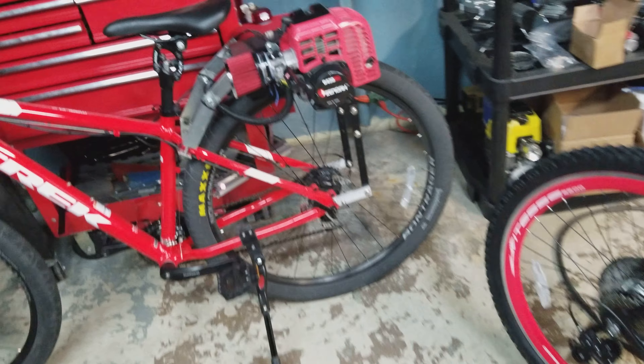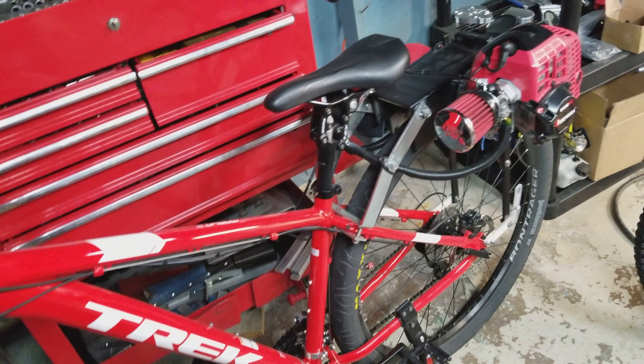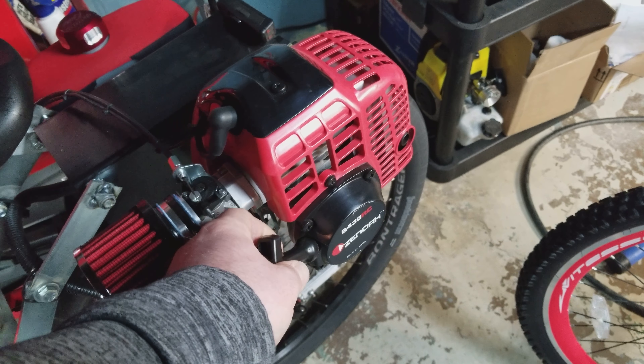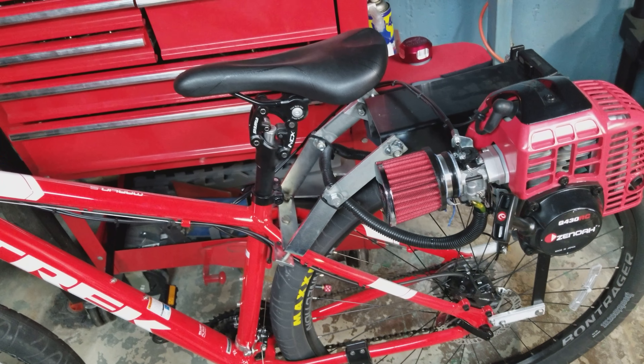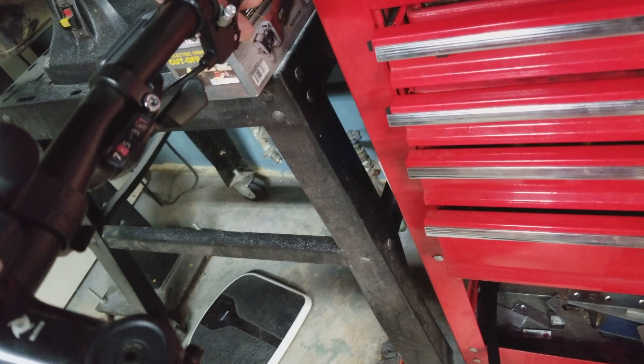Next, we're going to go to the friction drive setup. These are personally my favorite setup. These are pull start with centrifugal clutch, so what that means is after the engine is started, all you do is give it gas with the throttle and that's how the bike moves. Friction drives do use a roller on the rear tire — it's a very simple setup that works really well, and it even works really well in the rain.